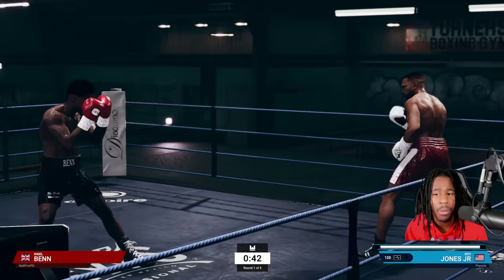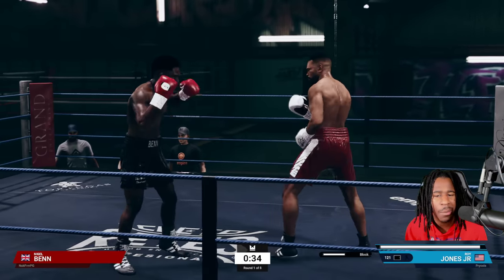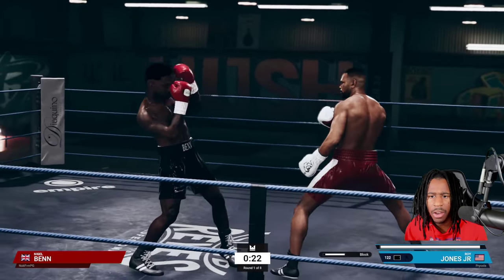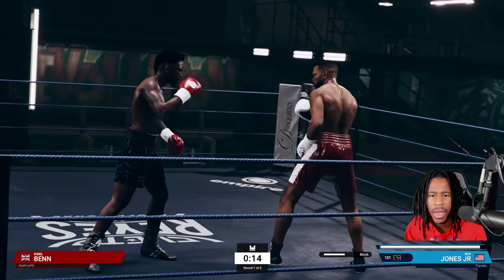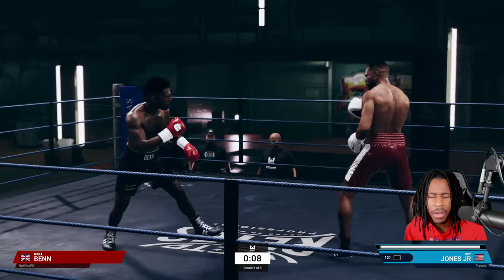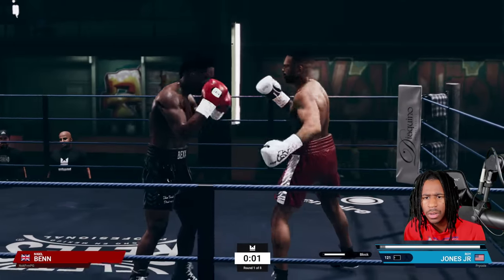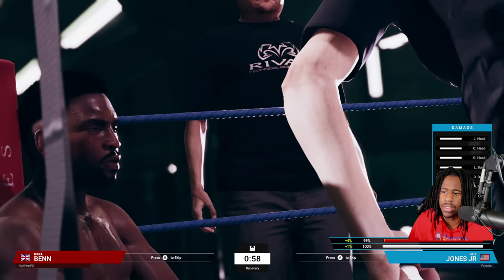I'm walking out of the pocket with my hands down because it makes me move faster. I'm playing it like a boxer versus a brawler — you cannot play this game like EA Sports UFC 4. I'm leaning back; I know I can get out of the way of those jabs and crosses as long as I'm not too close in the pocket. We're going to attack the body here — he's throwing a power jab and everything he's throwing is with power.